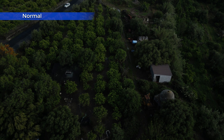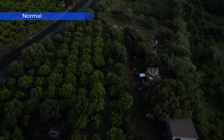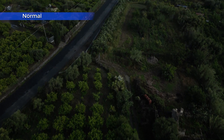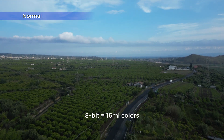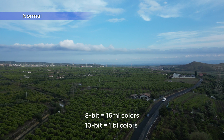Normal mode is the one meant to be used right out of the box. Very interesting for users who don't have access to a computer or need to post their work immediately on social media platforms. As an 8-bit color mode, it is able to display 16 million colors, against more than 1 billion for a 10-bit profile.